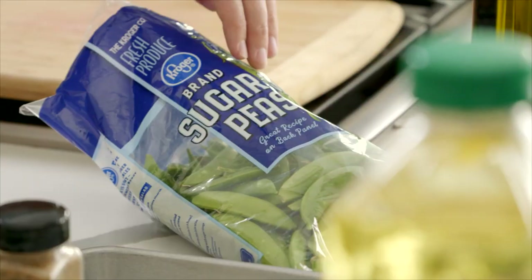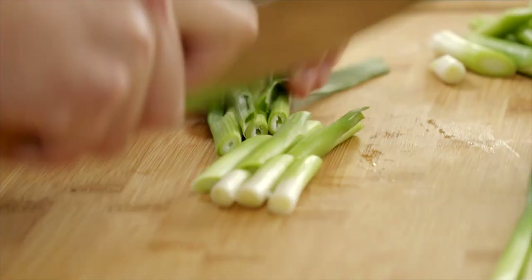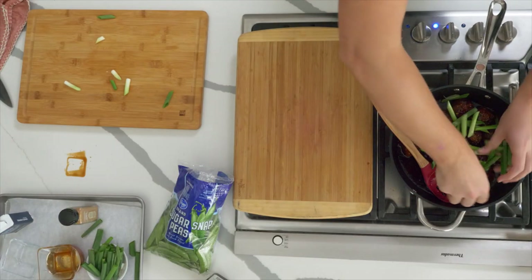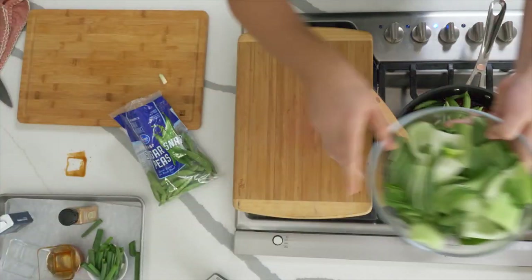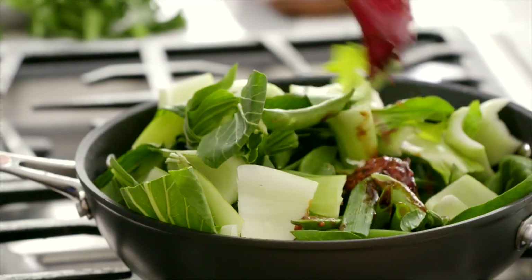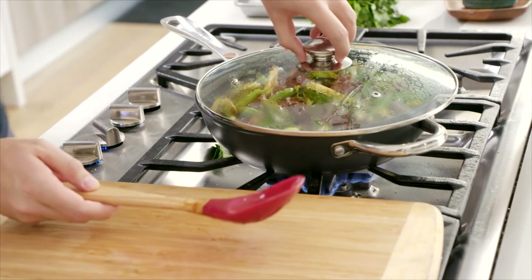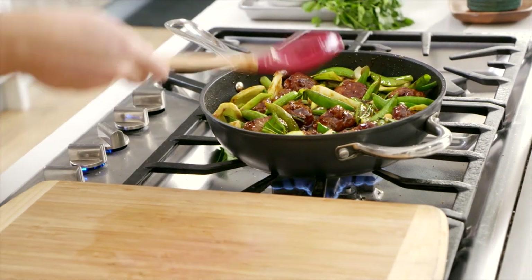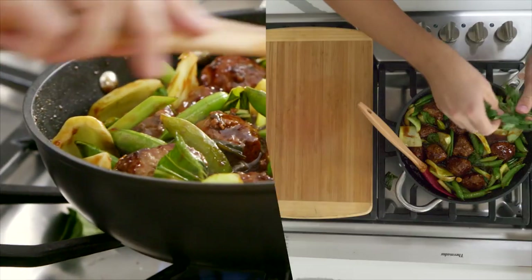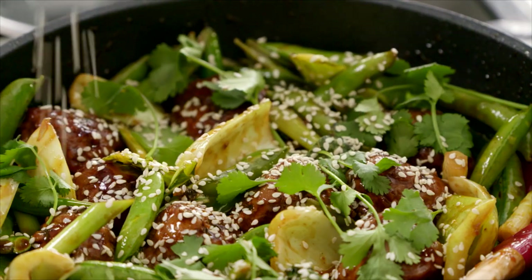We've got lots of great things going in, but I want to add a crunch factor. So we've got some sugar snap peas, some bok choy which I've chopped up, and some spring onions — straight into the meatballs. A little bit of green crunch. Stir this through and just get the vegetables involved in that sauce. Allow the veggies to steam down. The liquid in here is going to help cook through the meatballs, reduce down those veggies, and you will have a one pan meatball dish to be proud of. Finish it off with some fresh cilantro and a generous sprinkle of toasted sesame seeds.